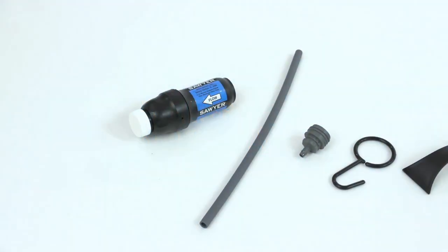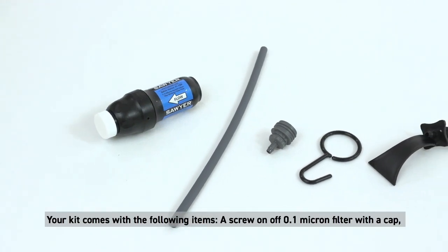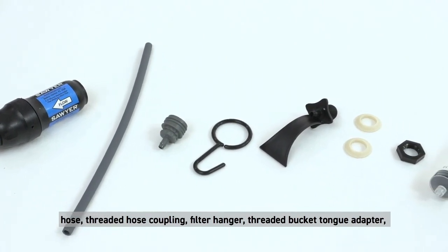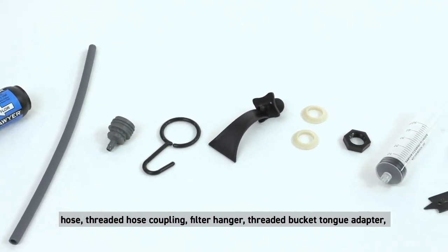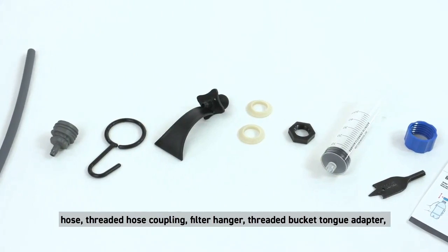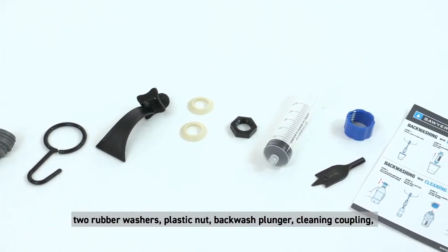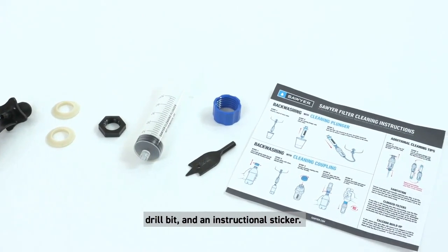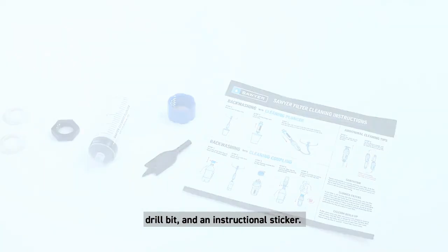Your kit comes with the following items: a screw-on/off 0.1 micron filter with a cap, hose, threaded hose coupling, filter hanger, threaded bucket tongue adapter, two rubber washers, plastic nut, backwash plunger, cleaning coupling, drill bit, and an instructional sticker.